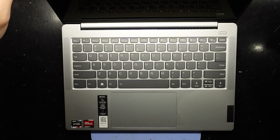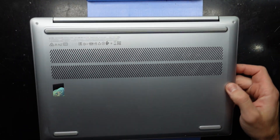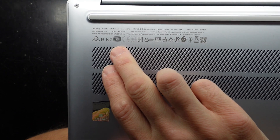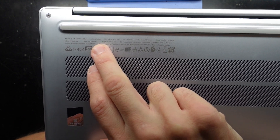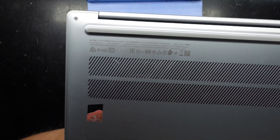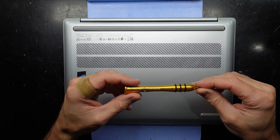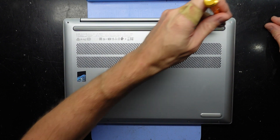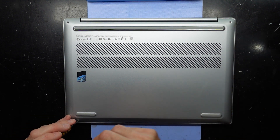G'day, in today's video I'm opening up a Lenovo IdeaPad Slim 5 14 inch. This one has a Ryzen 5 7350U, 16 gig of RAM, and a 512 gig NVMe. I'm curious to see what could be upgraded in this particular model. The model number is 14ABR8, and we're going to need a T4 screwdriver to get into this one — and yes, it's fitting perfectly fine.